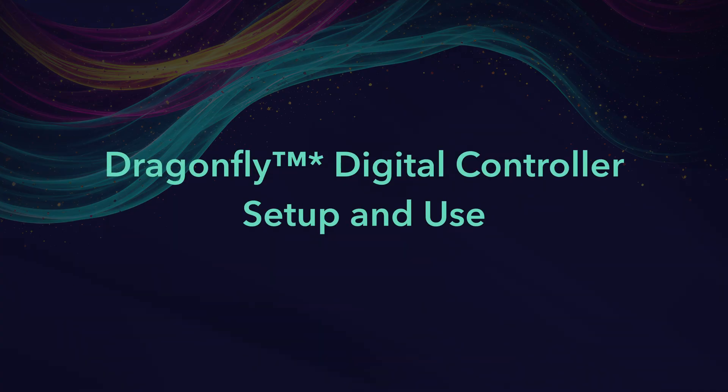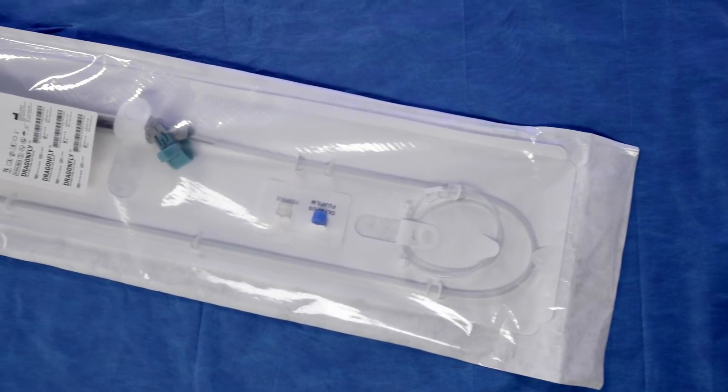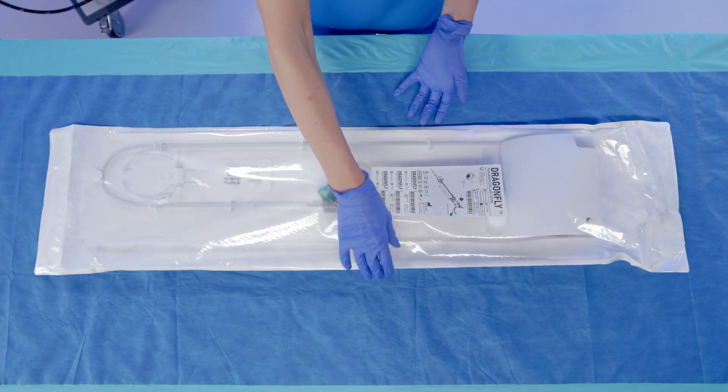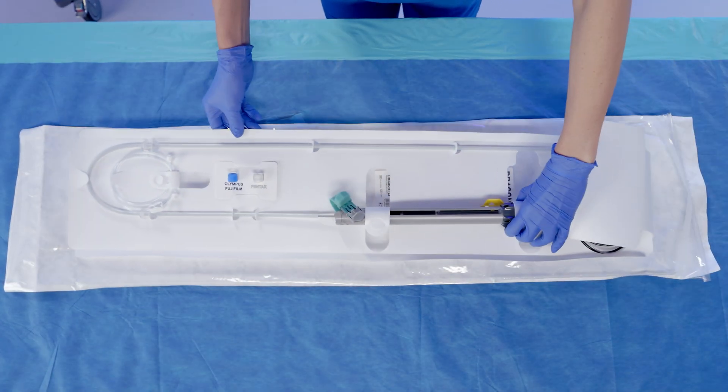Dragonfly Digital Controller Setup and Use. Inspection and Preparation. Inspect the packaging for any damage and do not use if compromised. Ensure the device is sterile and within its expiration date. Before use, check all components for damage.